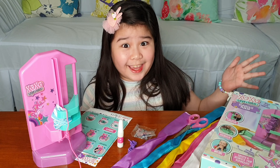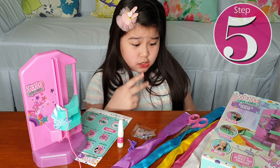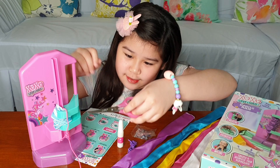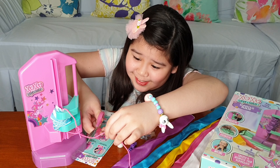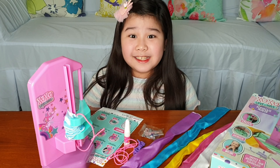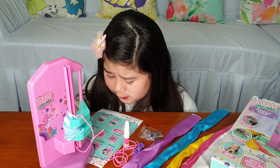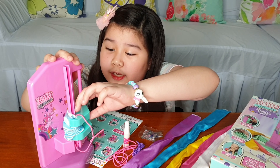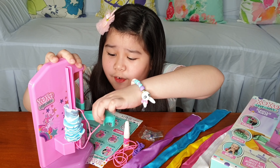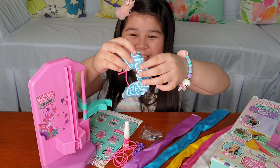These are the things we are gonna be using so we can make a scrunchie: colorful fabric, shimmery shiny thingies, two strings — purple and pink — and glue. Of course, don't forget the scrunchie maker!